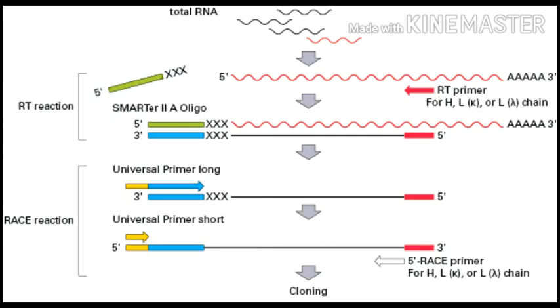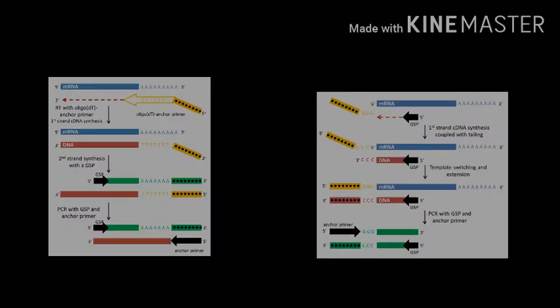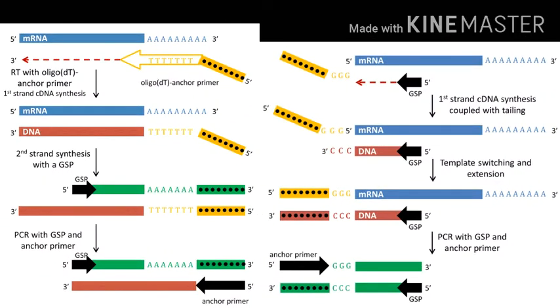Using only reverse transcriptase, full-length cDNA copies may be hard to get, especially from mRNA that is present only in very low amounts or unusually long. Reverse transcriptase often fails to reach the end of a long RNA template due to hindrance by RNA's secondary structure. Thus the 5' end is often incomplete. Consequently, some means of recovering the complete cDNA is needed.